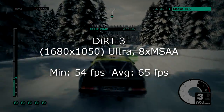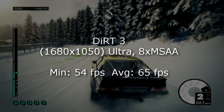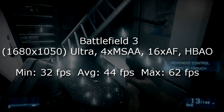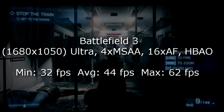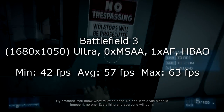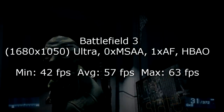In Dirt 3 at 1680x1050 on ultra high settings I get 65 FPS on average and 54 FPS minimum — no problem at all in that game. Battlefield 3 pushes this card harder, but the GTX 560 shows its strength. At 1680x1050 on ultra high settings with maxed out AA and AF, the average frame rate is 44 FPS, minimum 32, and maximum 62 FPS. Once I turned AA and AF down to minimum I got totally playable results on ultra high settings — 57 FPS on average, minimum 42 and maximum 63 FPS.